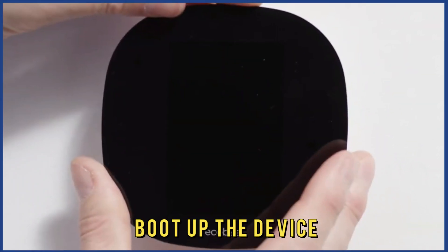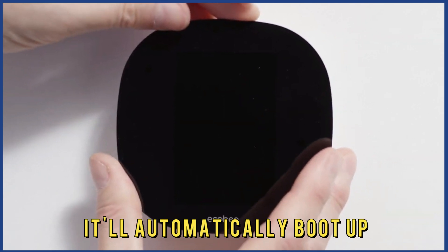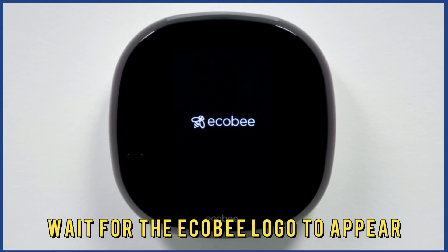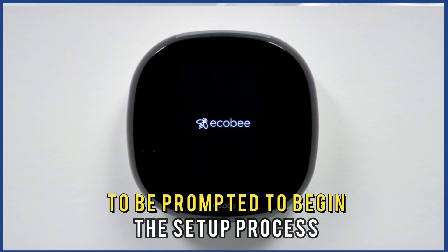Number 2: Boot up the device. Power the thermostat and it'll automatically boot up. Wait for the Echo-B logo to appear and to be prompted to begin the setup process.